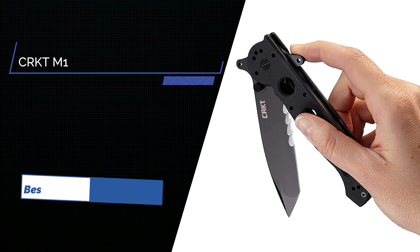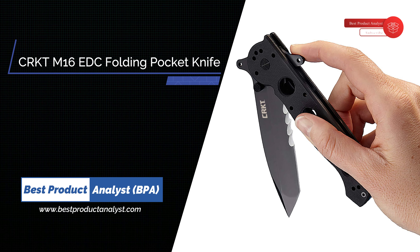Number 1: CRKT M16-14SFG EDC Folding Pocket Knife.